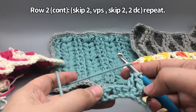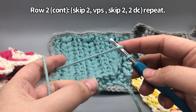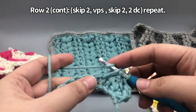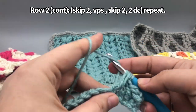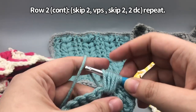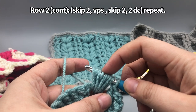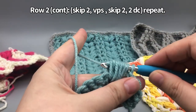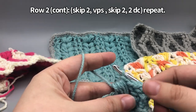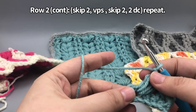Now we're going to start with our first V puff stitch. Because we skipped those stitches, it's easy to find — it goes in that chain one space. Yarn over first, insert your hook, yarn over the back, and pull it back up. We now have three loops on and we're going to do that a total of four times. So yarn over, insert hook, yarn over, pull back up — repeat until you have nine loops on the hook. Then yarn over and pull through all of them. If it's hard to pull through, rock your hook a little or point the grabby part down. Then close it off with a chain. Now do another chain so the puff stitches lean away from each other.